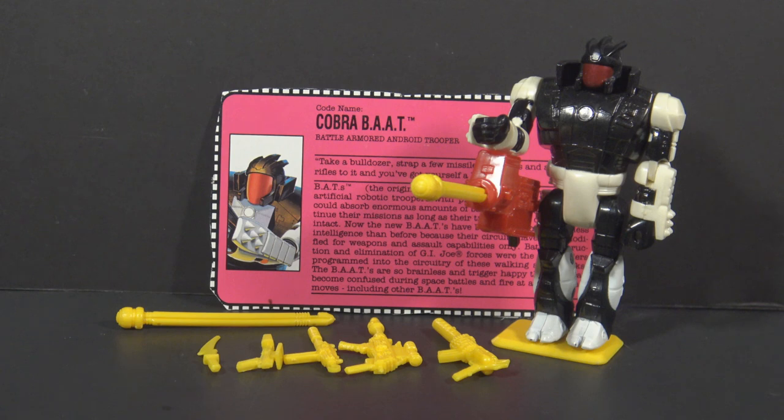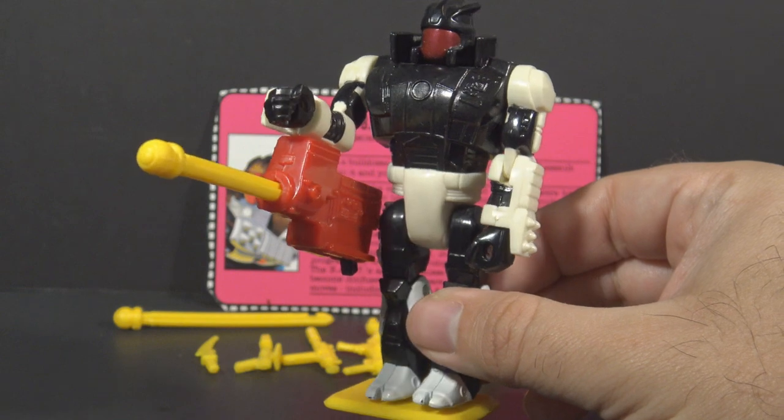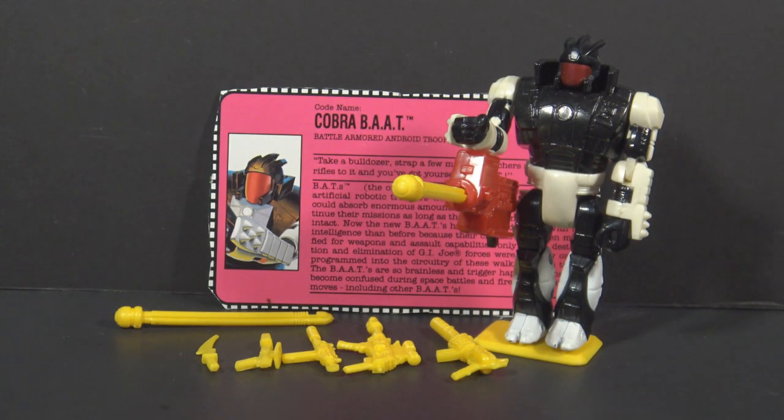We're starting with the 1993 Cobra BAT — that's B-A-A-T for Battle Armored Android Trooper. This is like the next generation of the Battle Android Trooper. This iteration of the Cobra BAT was in the Star Brigade sub-team, and it is an Armortech figure. The Armortech figures are these big clunky figures with reduced articulation, wearing armored space battle suits. But this is an android, so he's really just an extra-large robot with limited articulation.